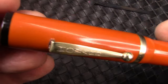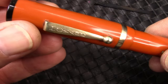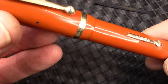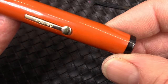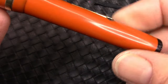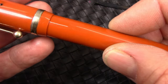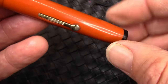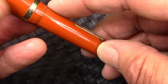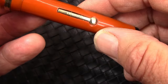Polish, wax — yes, I wax my pens. A lot of controversy over it, but I've been doing it for almost 40 years and have no issues whatsoever, so I will continue to do it. This is a Carnauba wax with a little bit of UV protection in it, which I think is a good thing. The wax also keeps moisture from the surface of the hard rubber, which is a good thing.